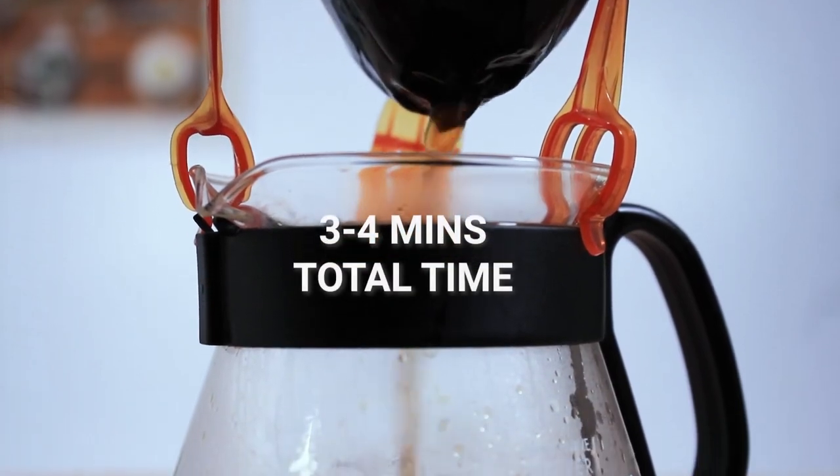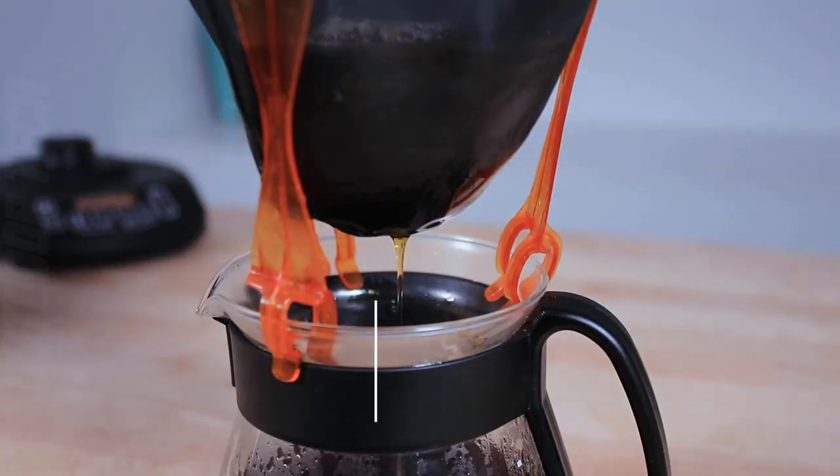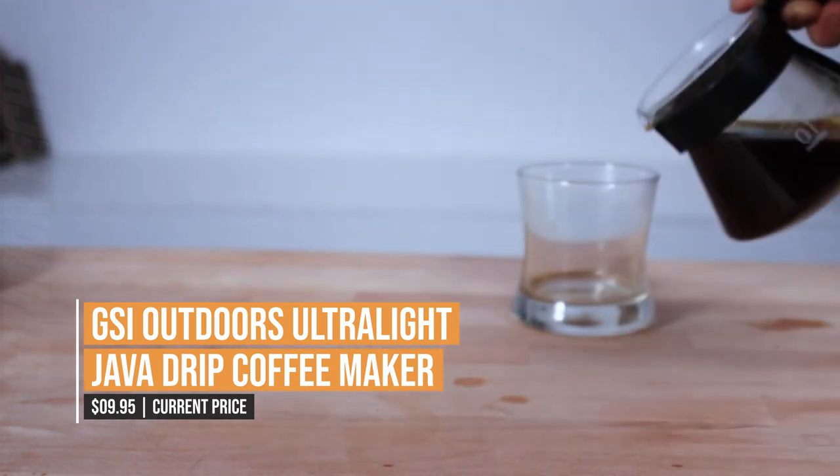Whether you're out camping, hiking or simply enjoying a day in the park, the GSI Outdoors Ultralight Java Drip Coffeemaker is the perfect choice for anyone who loves a good cup of coffee when they're out and about.